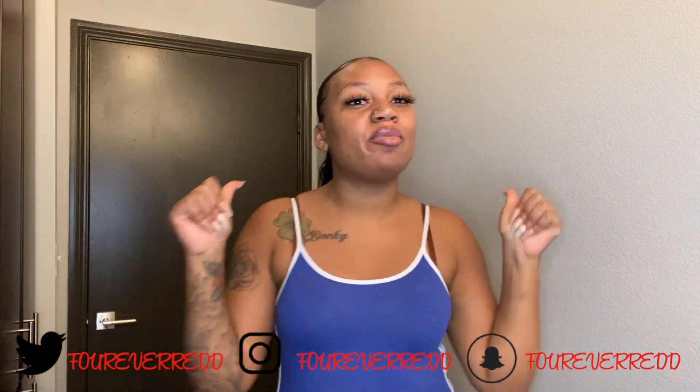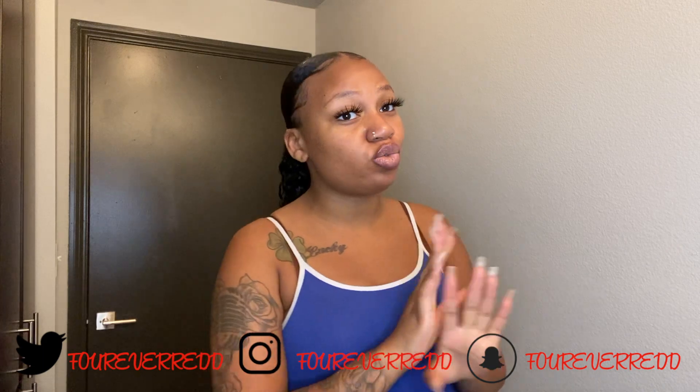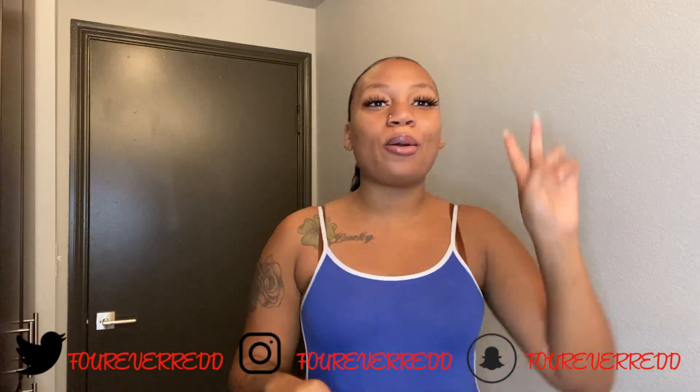Thank you guys so much for watching my video. If you enjoyed this video, make sure you give me a big thumbs up. Don't forget — if you are not subscribed, subscribe to my channel, turn that red button to grey, turn on your bell notifications so that you never miss another video every time that I upload. I love you dolls and I will see you guys in another video — peace!